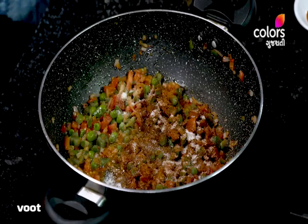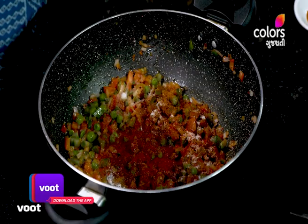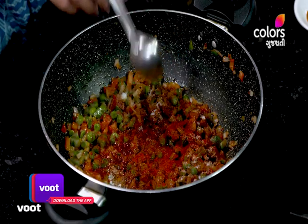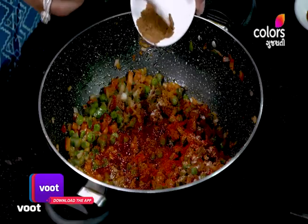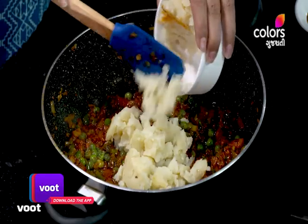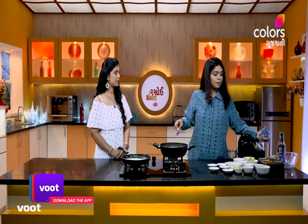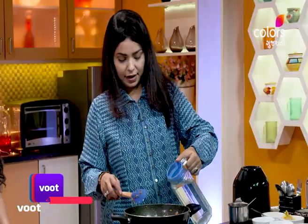Capsicum, lal murchu (red chili), 8 chamchi (teaspoons). Shakele jeera no powder (cumin powder), 8 chamchi. Baafela batak (boiled potato), 8 chamchi. Pani aad kari (add water).